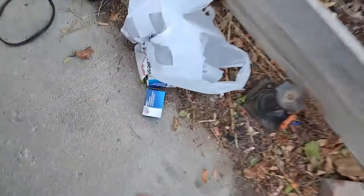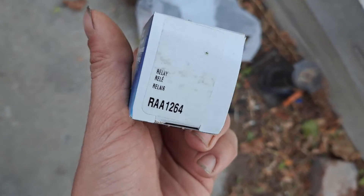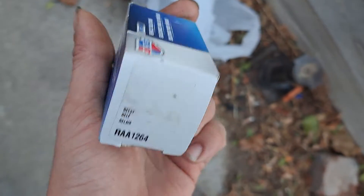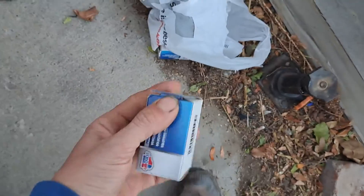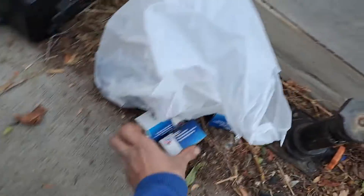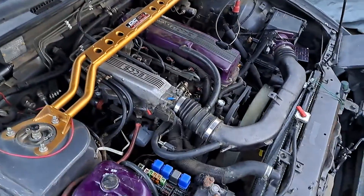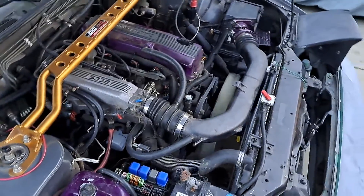These are the relay boxes right here — two new ones and some old ones. I was trying to see if the relays were the problem, but I don't think that was it. I think the problem was the wire going to the wrong thing. Now it cranks up pretty easy, not hard at all.